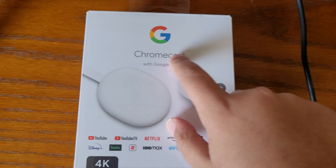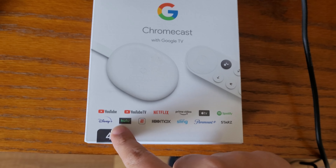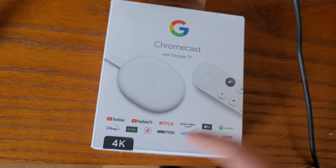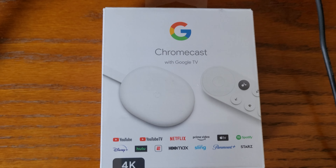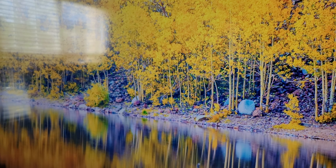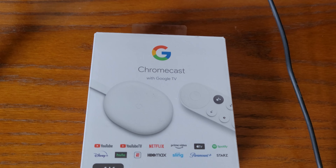Today I'll be unboxing a Chromecast with 4K quality. This is not for me — I already have one, and it's actually running on my TV right now. This one is for my uncle.